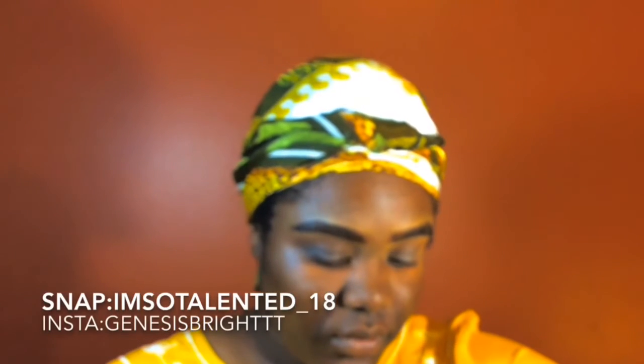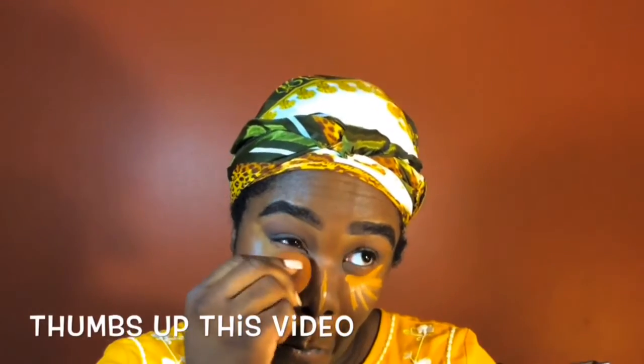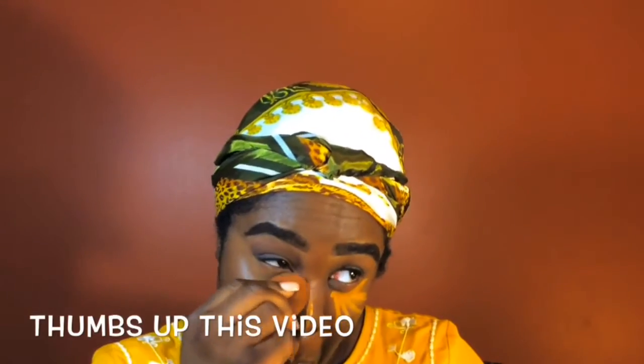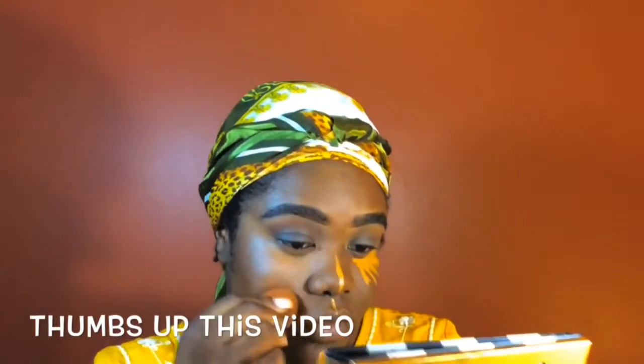Now I'm going in with my foundation. I really hope that the eyeshadow explanation was detailed enough — if not, please don't be scared to comment below and ask any questions. We're going back in with my LA Girl concealer to highlight — blending is key, I promise you. If you have trouble blending, just add a drop of water to your beauty blender and everything will be okay.